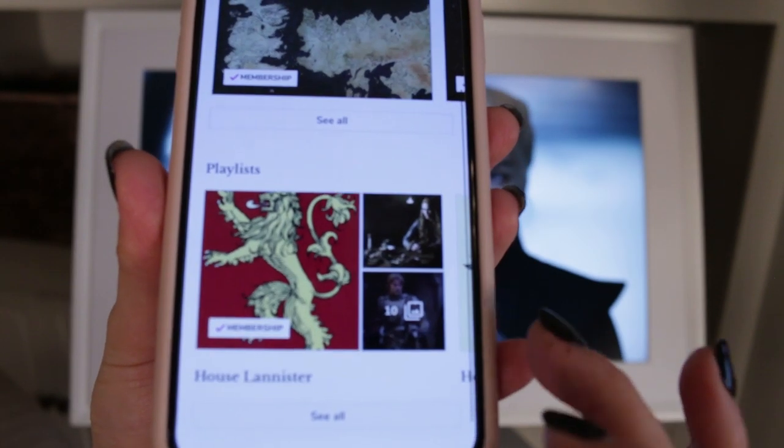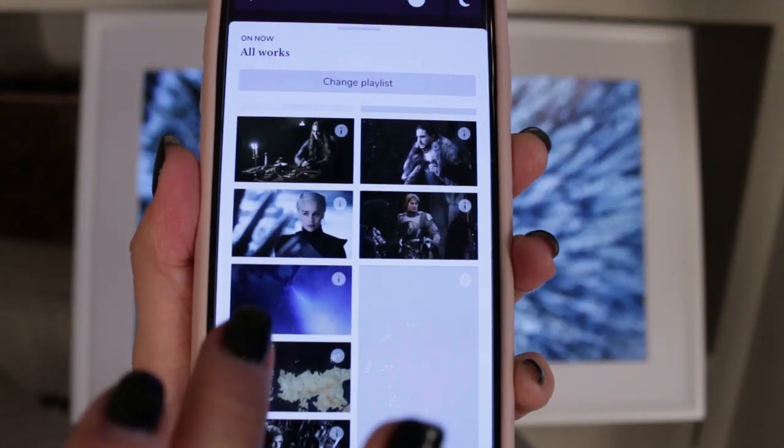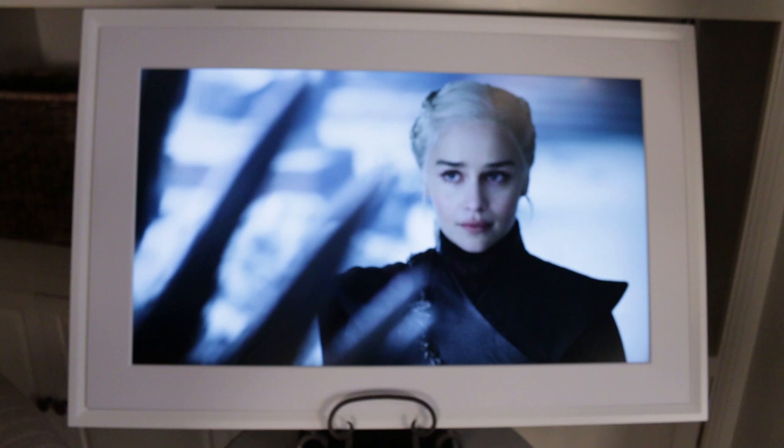They even break it down by house, so House Targaryen has a ton of its own photos. You can swap out your photos and they're categorized by house — if you're feeling like Targaryen one day you can switch it up. Not only can you use photos from the collections on the app, but you can also add your own photos. I'm going to add one of me on the Iron Throne, then rotate back to horizontal.